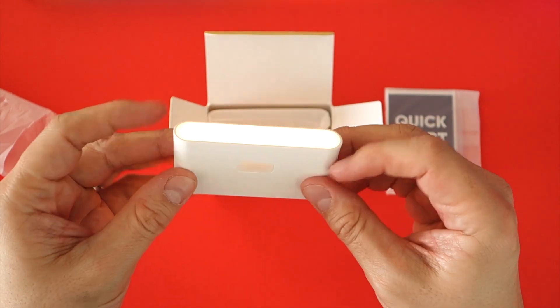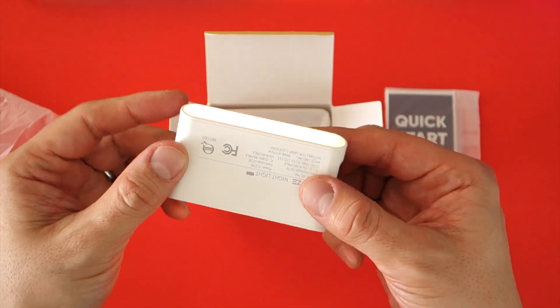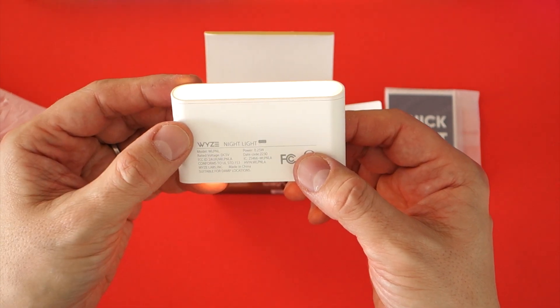Using a 5 volt 2 amp power supply I managed to charge the lights from empty in a little over an hour, which is more than acceptable for the longevity on a full charge.